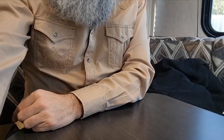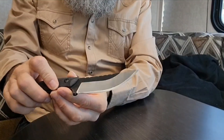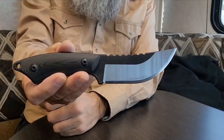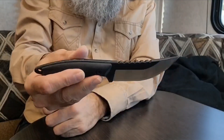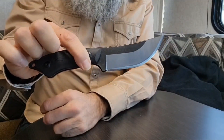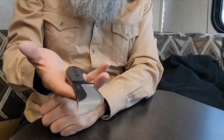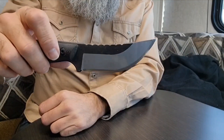Let's talk about this JXE JXO knife that was supplied to me by them. This is an outdoor knife. It's about eight and a half inches long. The blade's about four inches. It's got some heft to it. It's 420 high carbon steel. I think it seems like it's about an eight-ounce knife.